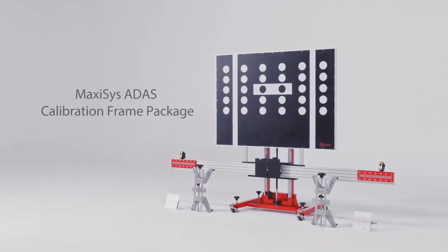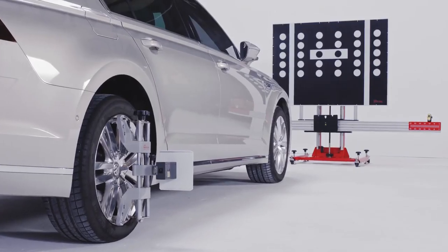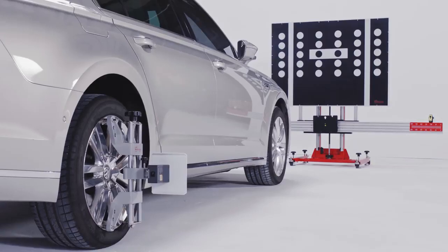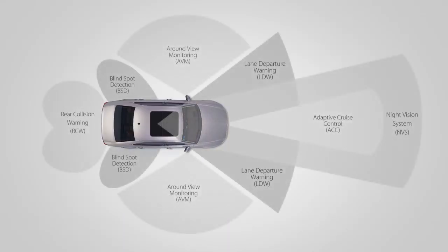We are going to review the Artel ADIS calibration tool package and demonstrate the toolset placement for the calibration of radar and cameras used by such advanced driver assistance systems as adaptive cruise control, lane departure warning, blind spot detection, and night vision system.